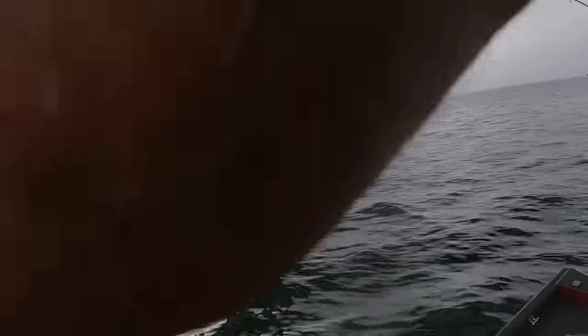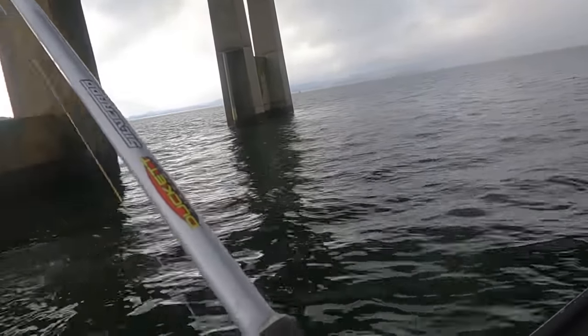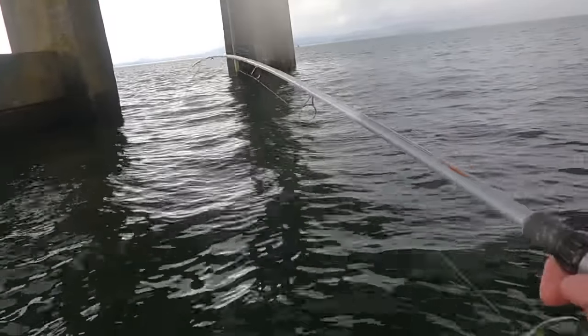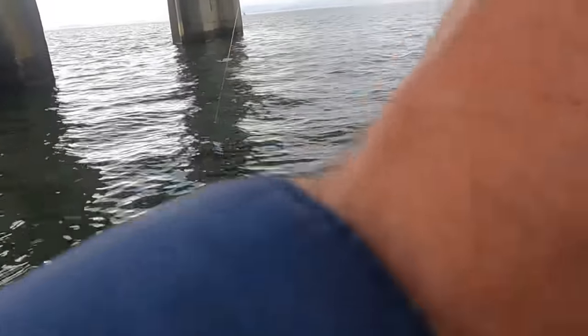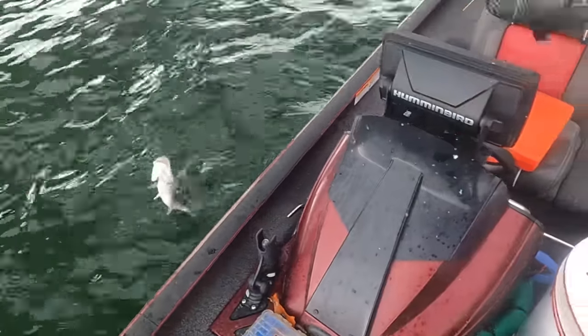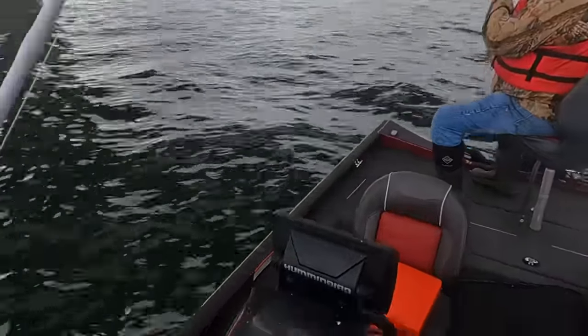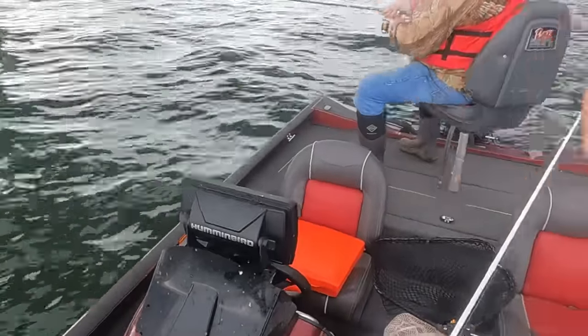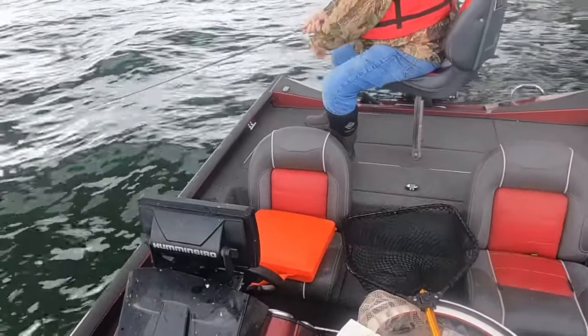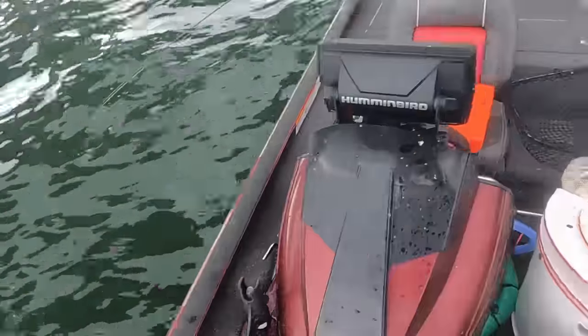Chris got a bite on and I got one on too — we're doubling up! Hold him on that hook! You got a good one, Chris — he just jumped over yonder. I got one right here. I'm going to get mine in — Chris got a good one on. Let me get him up here. You got him, Chris? Yeah, we're in a double here. That's a nice little spotted bass right here. I'm going to turn mine loose and we're going to get Chris's right here.